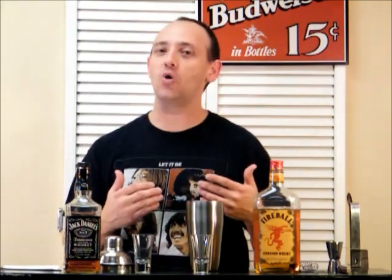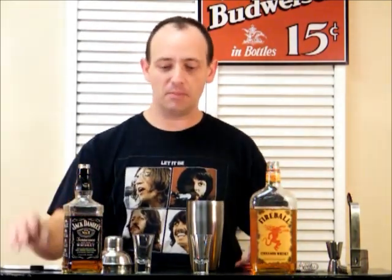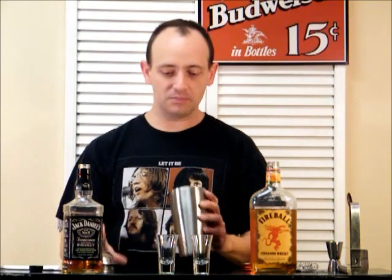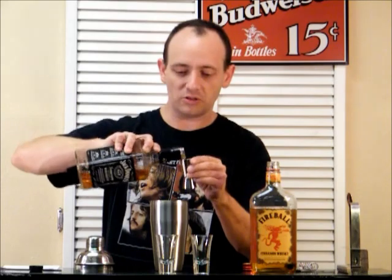Alright, welcome back to Drinks with Diablo. What we've got for you today is the Kevorkian, and it's pretty simple. You just need Fireball whiskey and Jack Daniels whiskey. I'm going to make enough for two. I'm going to shake it on some ice just for the hell of it. So if you just want to make one, just cut it in half.